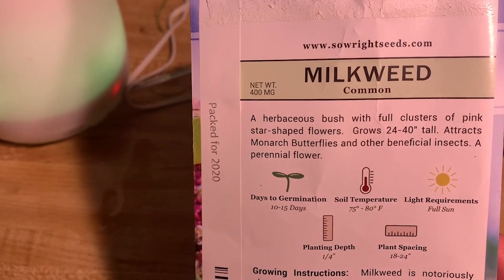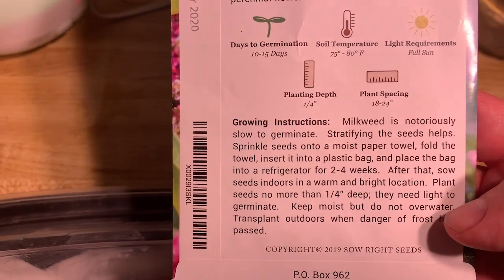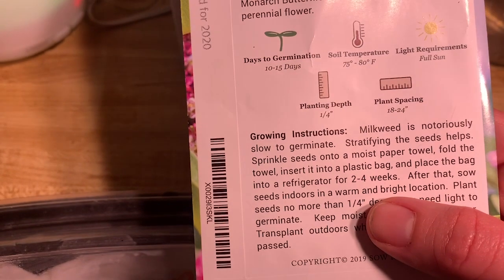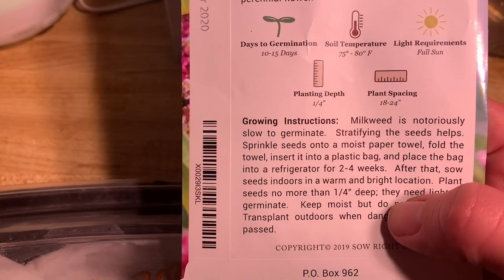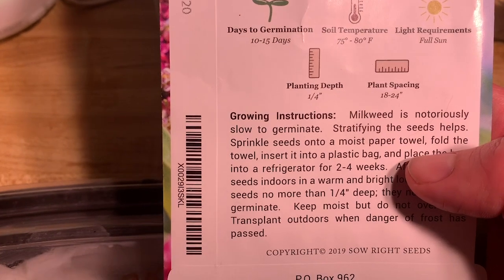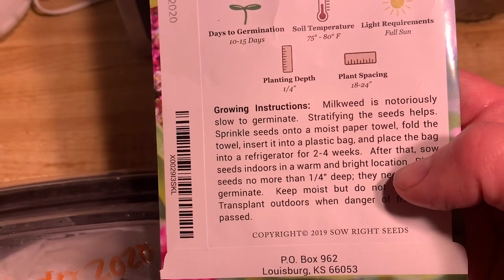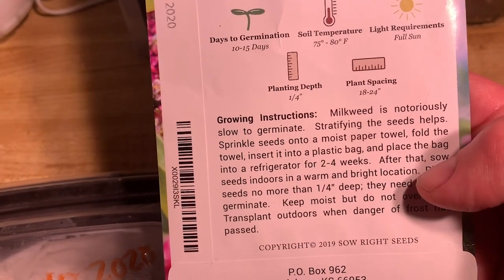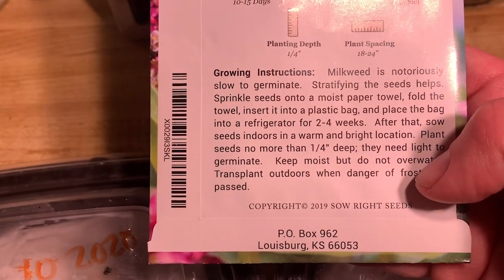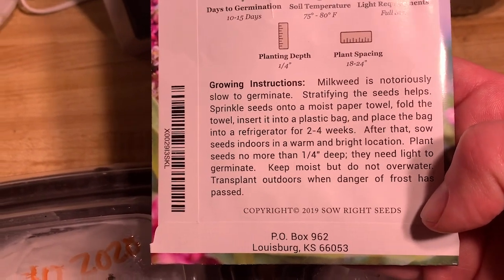I wanted to show you the back of the seed packet because it's actually super helpful — it gives you all the growing instructions. It tells us exactly what to do, which is what we did: moist paper towel, fold it, insert into a plastic bag, and put in the fridge for two weeks. I did this just like this last year and it worked fine. Once these seeds are out, they'll need sun or grow lights to germinate.